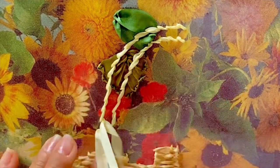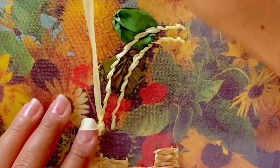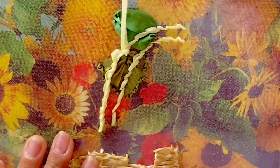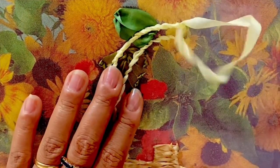With the same ribbon I'm going to wrap the previous stitches with whip stitch here to create some body for the handle.